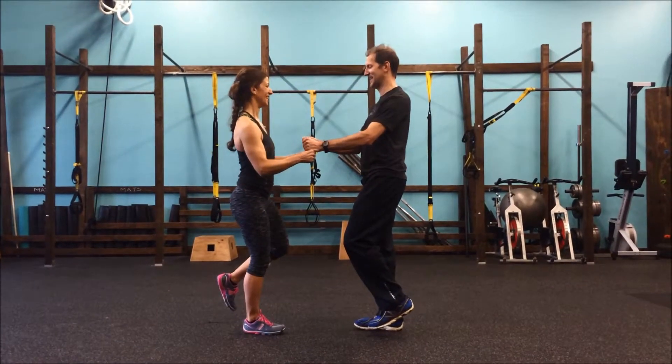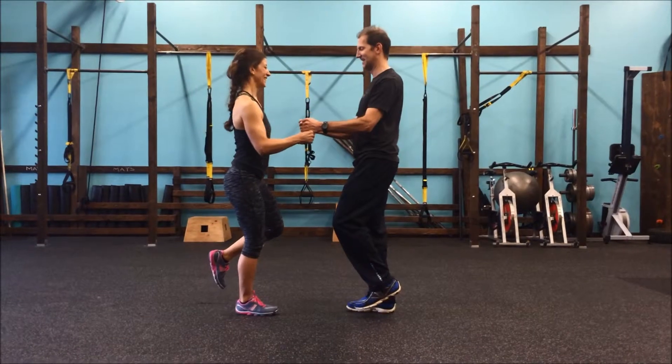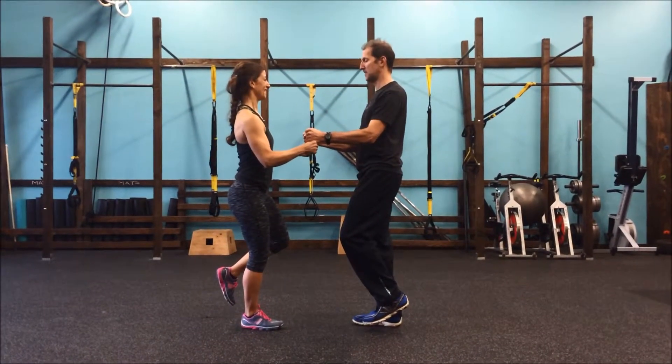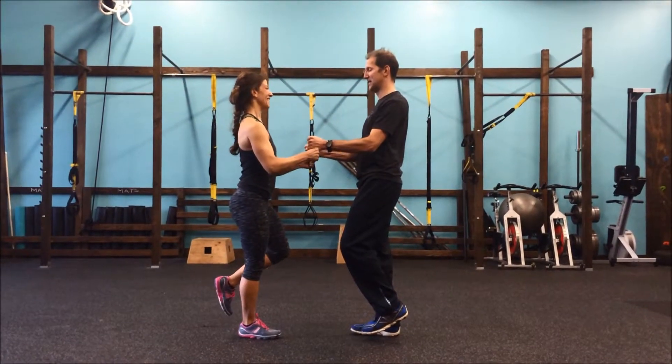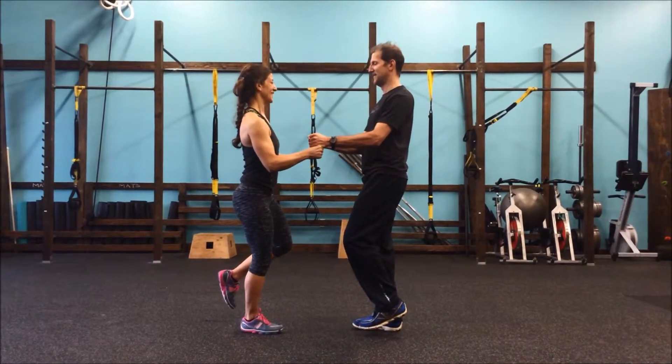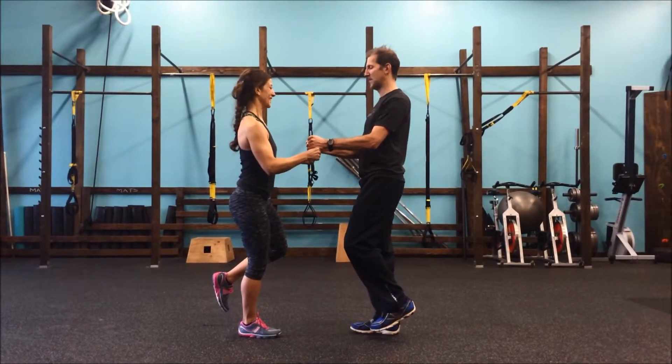This exercise is the partner gun show. Christina has an isometric hold while Bob presses down on her two fists. The core is very much engaged and they're making this harder by balancing on one leg. Once they do this for a count of 10,